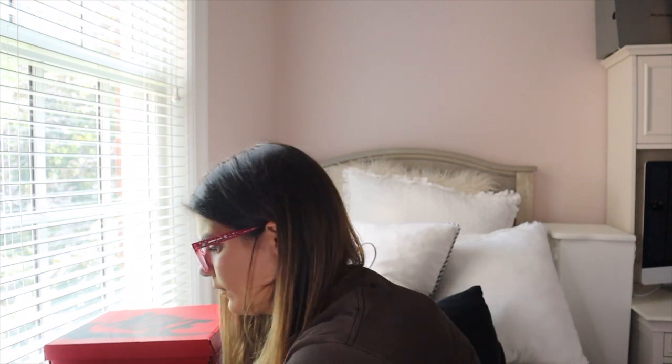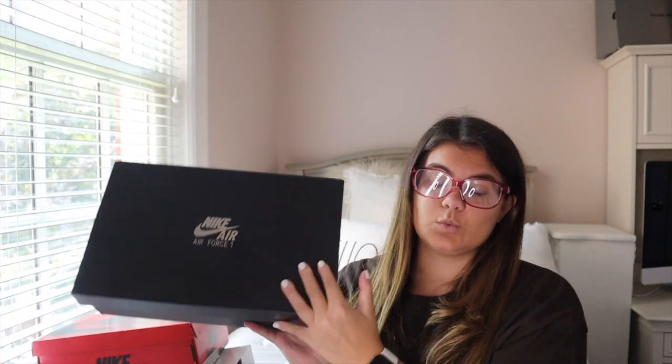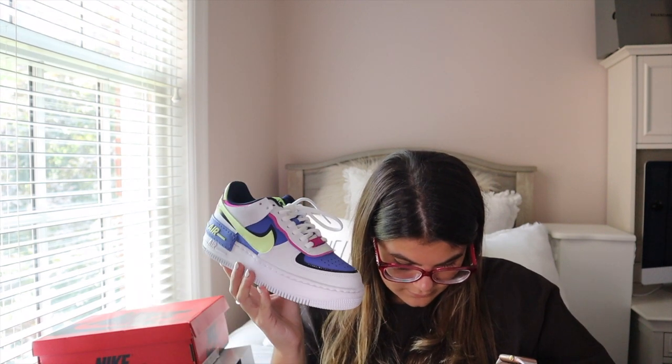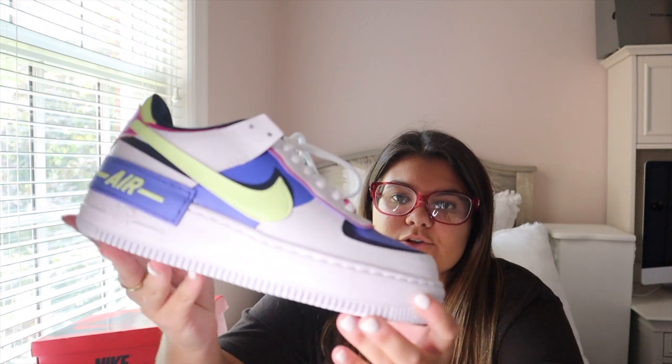The next pair I got are these Nike Air Force Ones. I saw these a ton on StockX and thought they were super cool. I have these in the all-white colorway — these are the Women's Air Force One Shadow in the White Barely Vault Sapphire colorway.